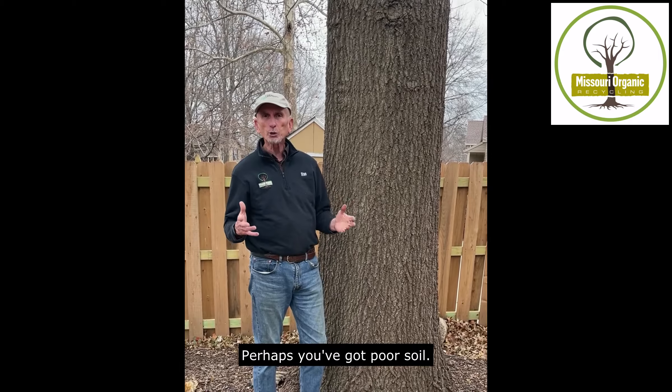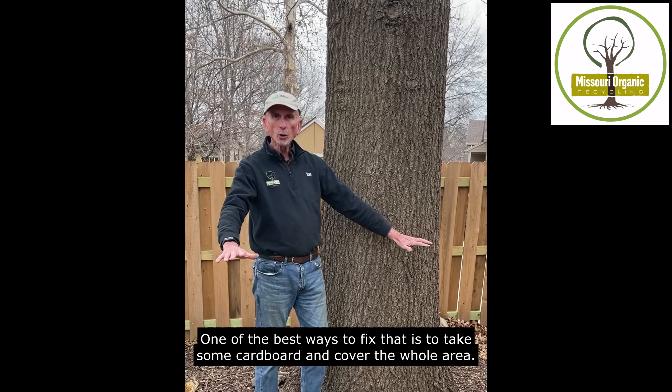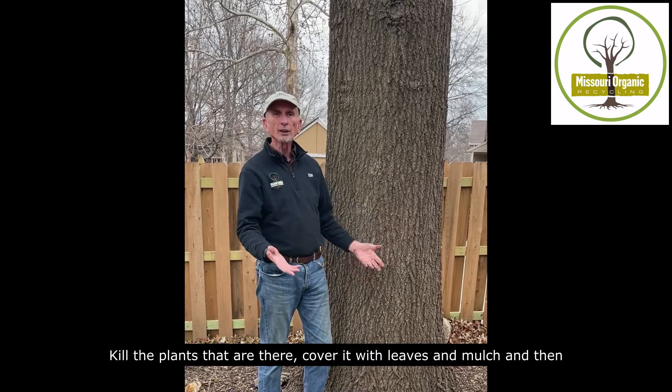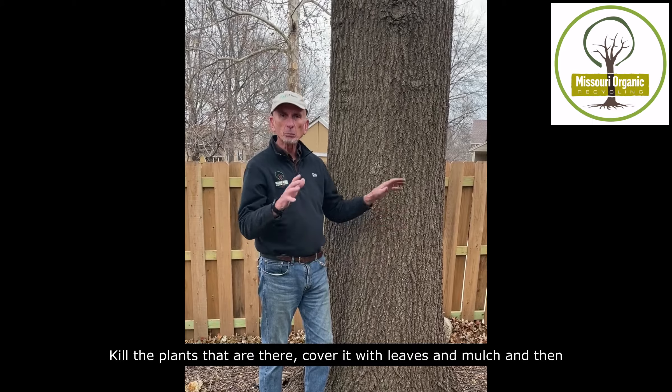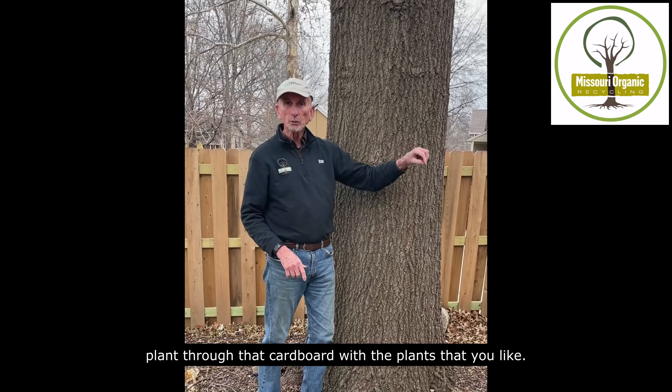Perhaps you've got poor soil. One of the best ways to fix that is to take some cardboard and cover that whole area, kill the plants that are there, cover it with leaves and mulch, and then plant through that cardboard with the plants that you like.